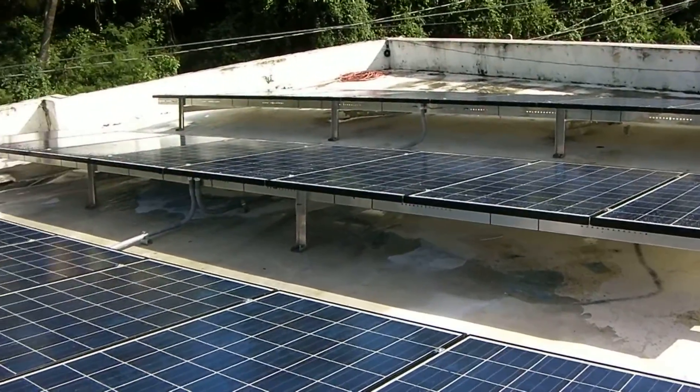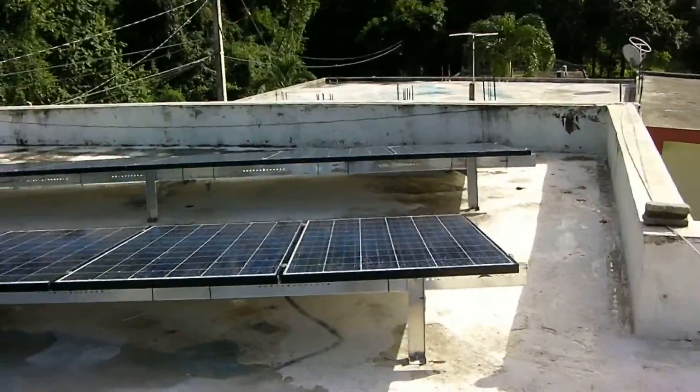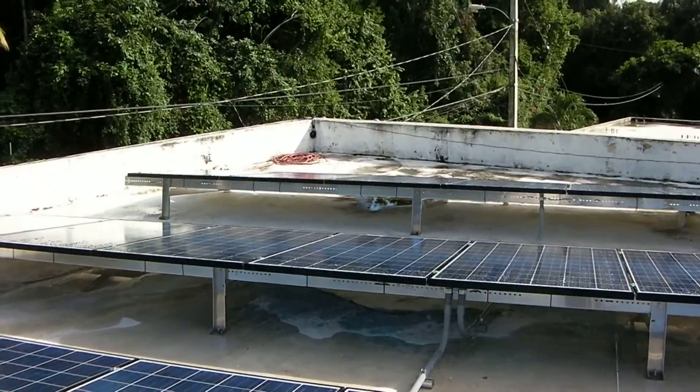Those are 24 solar panels in parallel — three rows of eight.